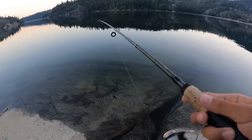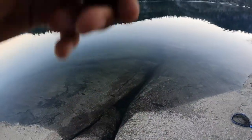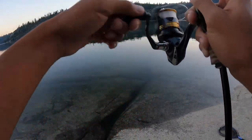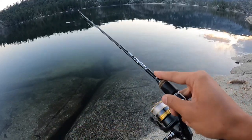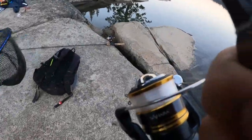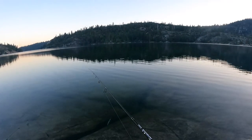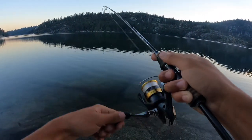We got our second rod, same rig, and we're just going to cast it out there. But look at that view up there — nice view. Oh, fish! We got a fish on. None of the trout in here are really big usually, but supposedly you catch a lot here. So far it's gonna seem like that — another little one.